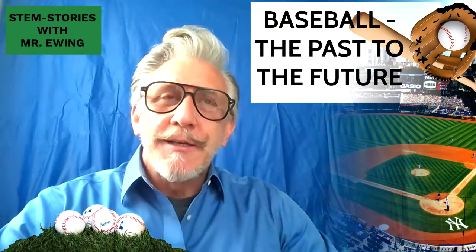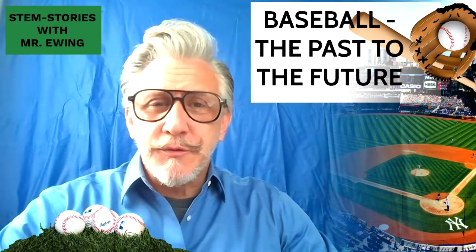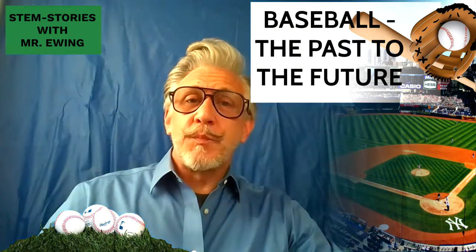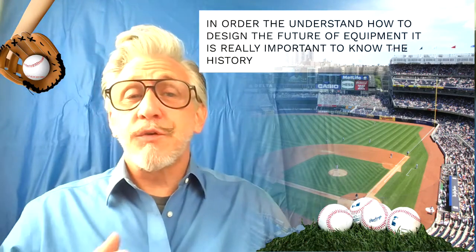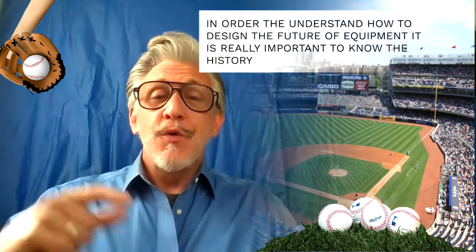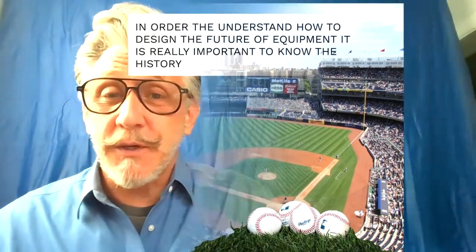Baseball. To understand anything in history and to know where we're going in the future, it's always a good idea to know where we've been. Knowing the history of a particular subject will allow us to move forward. So we're going to talk about the game of baseball, and in order to understand how to design equipment for the future, we need to know the history of all the different equipment used in baseball.